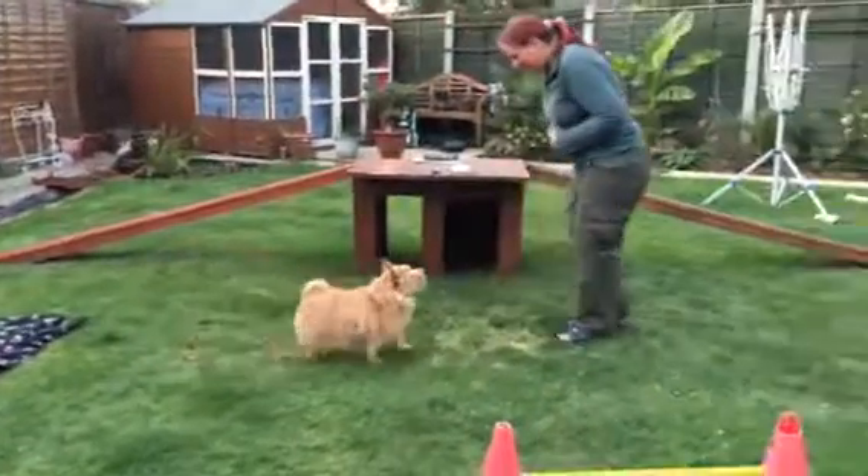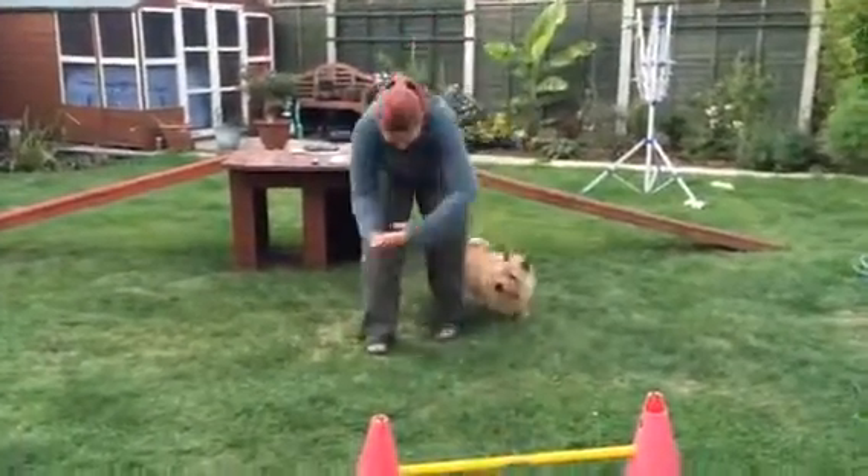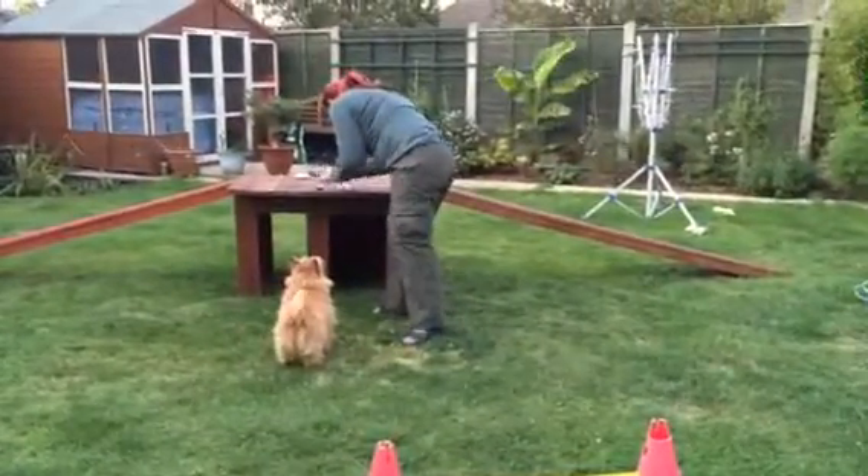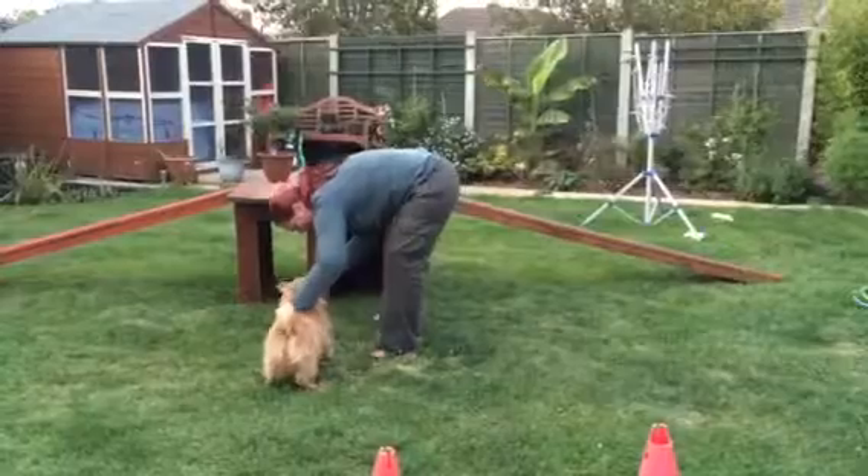Ready steady? Okay Taylor, go round. And okay, over. Good boy. That's a good man. Such a clever one.